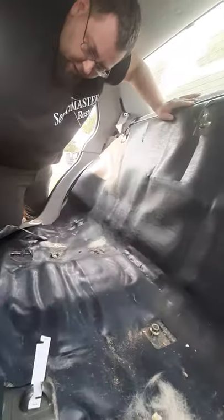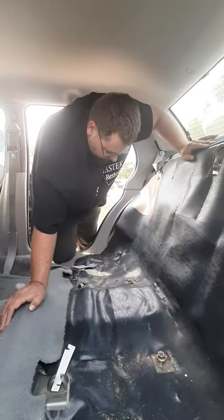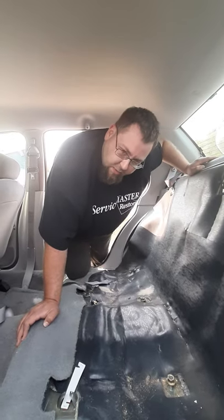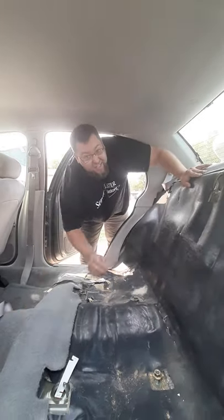From there you can go ahead and release the carpet in the back and clean that out. Any questions or concerns, you can always hit me up in the comments. Thank you, guys.